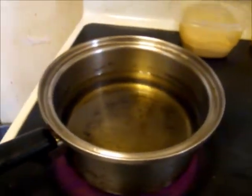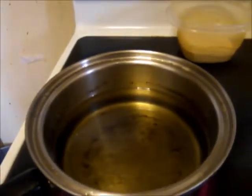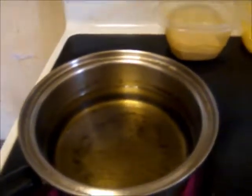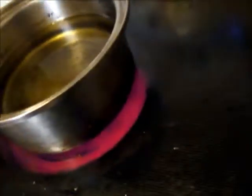I don't have a thermometer for the oil, but a good way to tell if it's hot is by dripping some water into it — if it pops, it's hot enough.